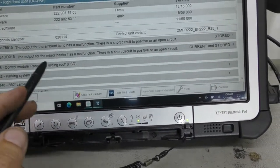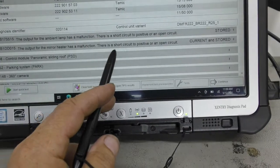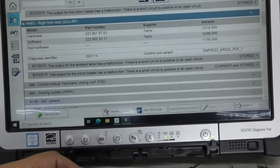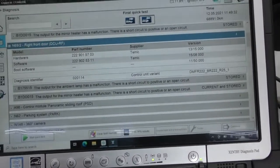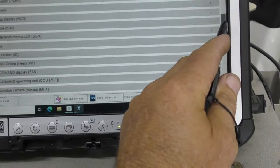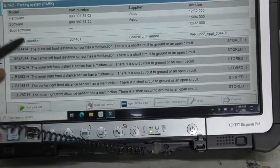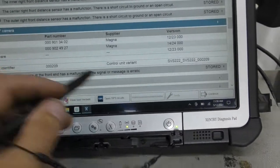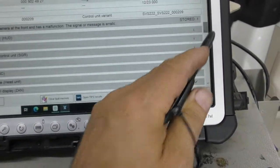I'm checking whether each code is current — meaning the diagnostic trouble code is active right now — and whether it's related to the repair work. Most of them are stored codes, so I'm going to go ahead and reset all of these codes, then rescan the vehicle to see if anything comes back. These are all stored codes, so I'm not worried.